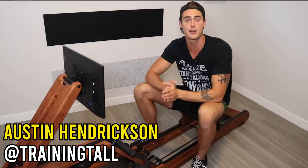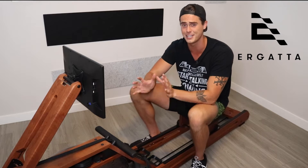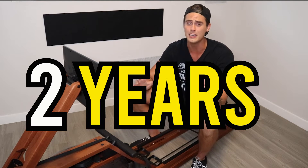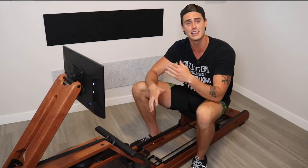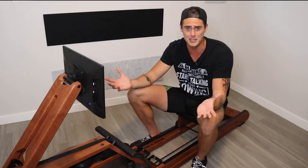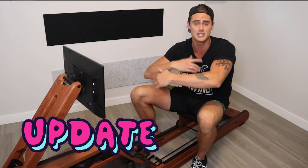Hey, I'm Austin with Training Tall, and welcome back to another rowing video. Today I'm sitting on the Ergata, revisiting this machine after my original review, which was almost two years ago. And Ergata, like a lot of the other software-based rowing machines — what's beautiful about these machines is that with software-based programming, they're constantly getting updates, constantly getting changes.